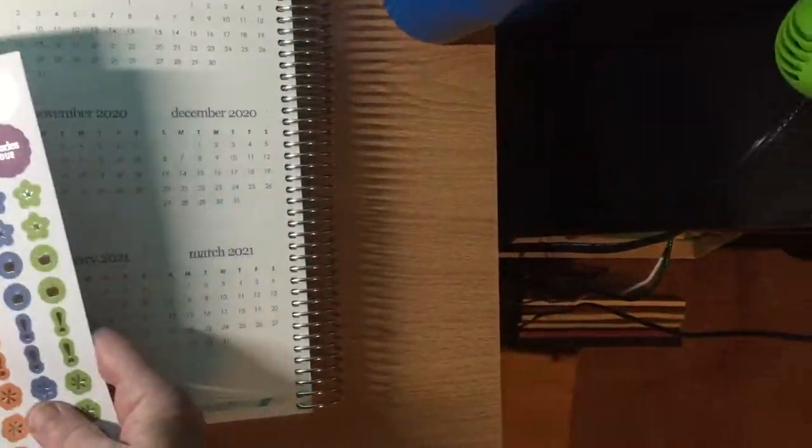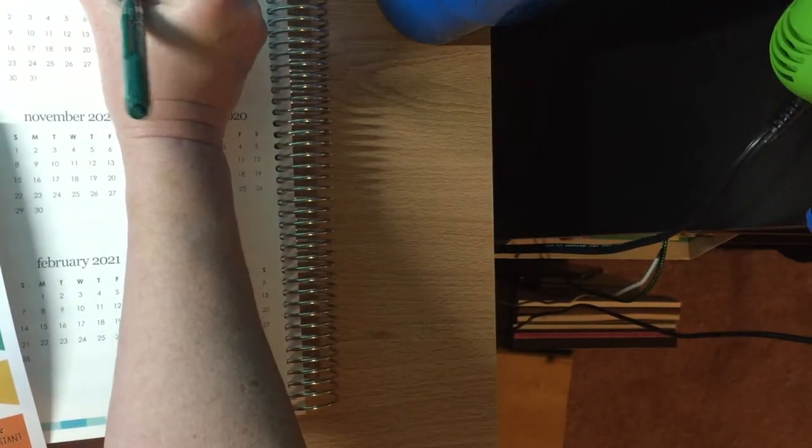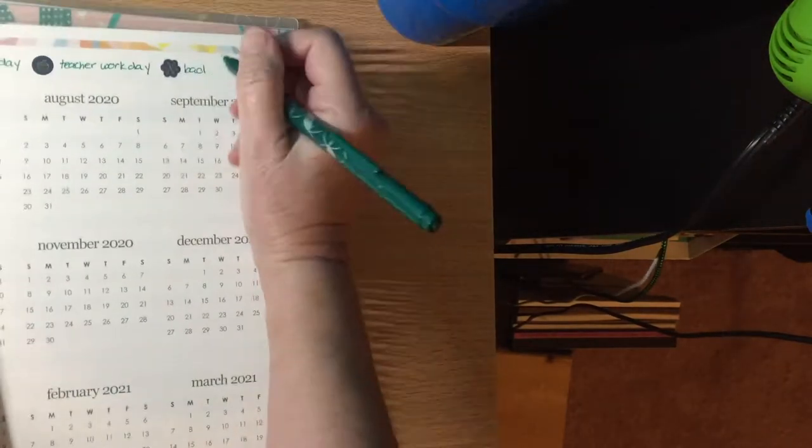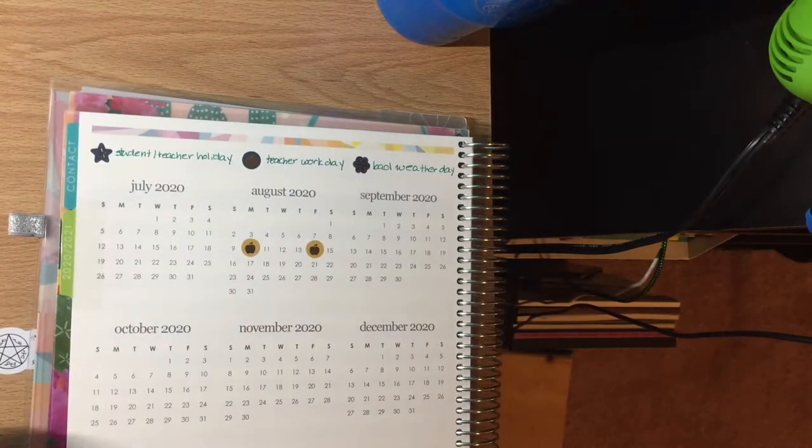This is where I set up my year plan. I have a code that I use for student and teacher holidays, teacher work days, and bad weather days, because we account for two bad weather days in our schedule. If the weather isn't bad enough that we need to take them, then we get them in the springtime.